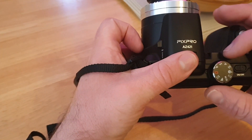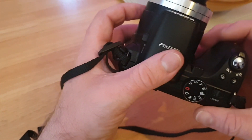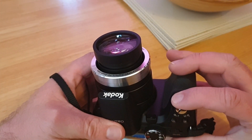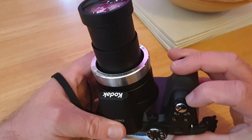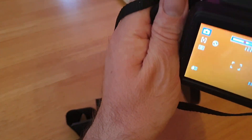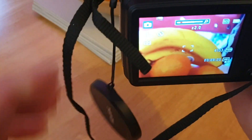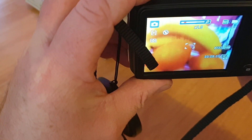I'm pretty made up with it really. The lens comes out — just look at that. We'll take a picture of this bowl of fruit here. I'd say cheese but it's banana — ready?